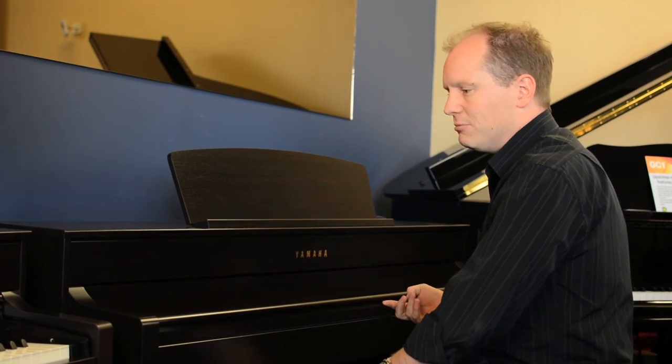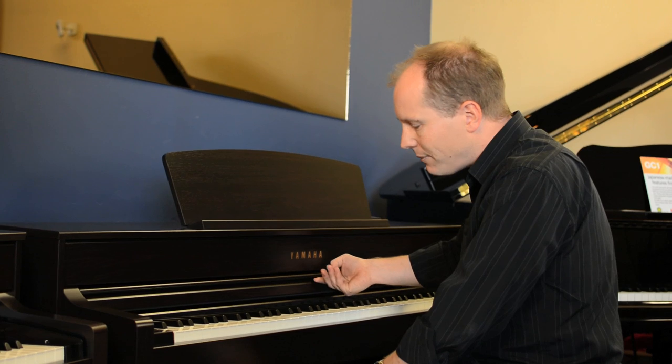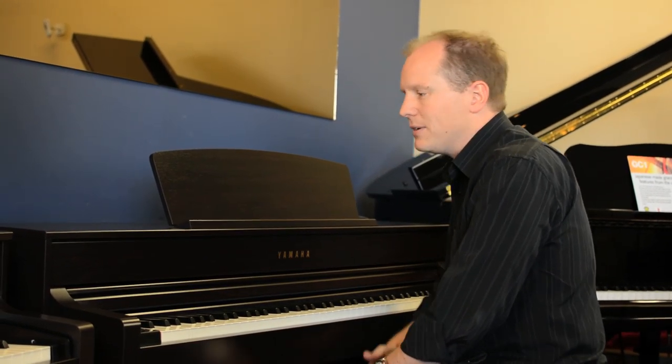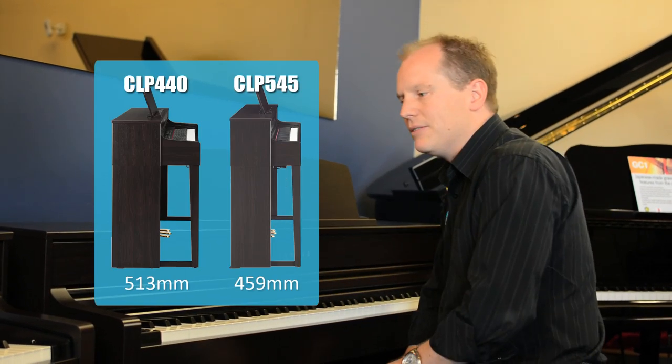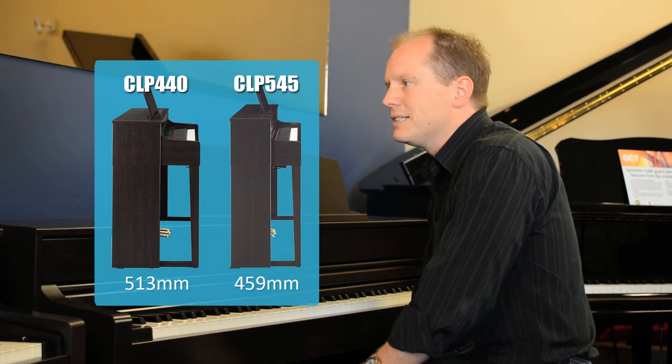Same style roll top lid that we've seen for a long time. Cabinet design has stayed fairly similar to previous models, though it's a little shallower, so if you're a bit tight on space, it will fit into smaller spaces a little bit easier.